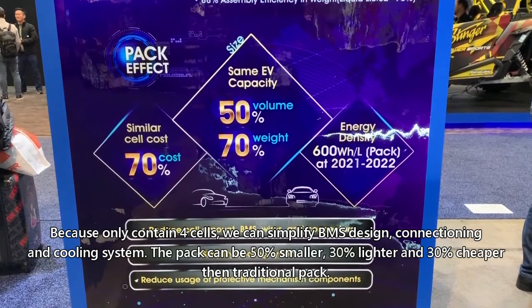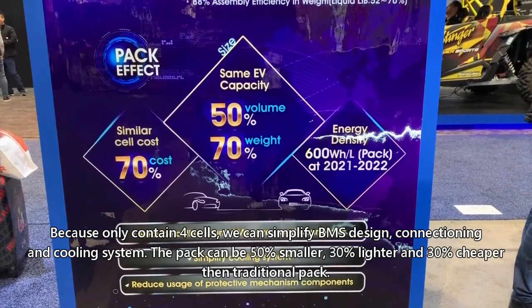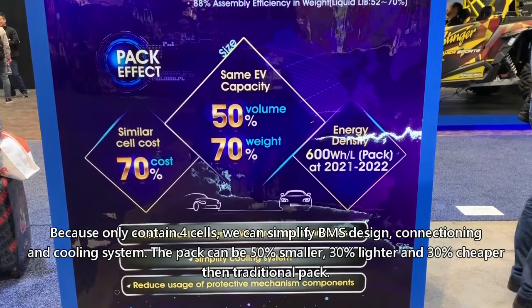Connecting and cooling system of the pack can be 50% smaller, 30% lighter,